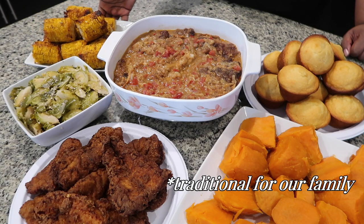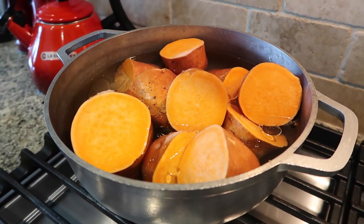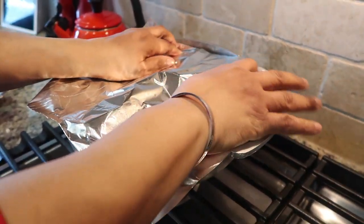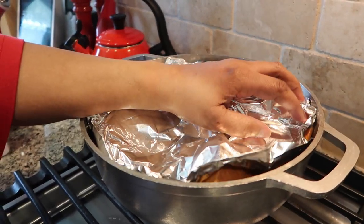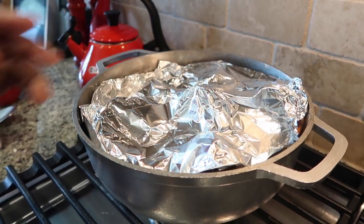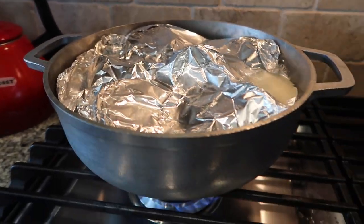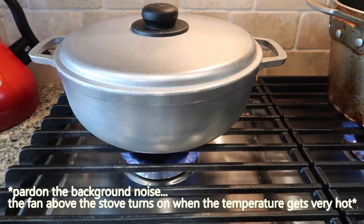Here we have some sweet potatoes boiling in water, but I put a bit of salt and a little oil in it and covered it with a piece of foil. The purpose of the foil — when I cook provision, potato, or anything else — I put it to steam. So the potatoes have come up to a boil as you can see, and the foil is helping it to steam. We're just gonna turn down the stove and let it keep going.